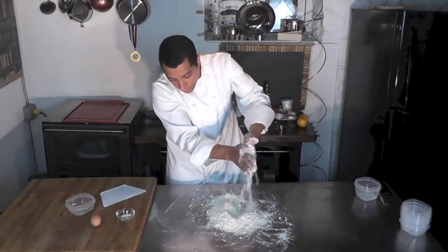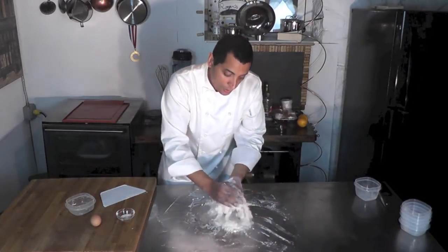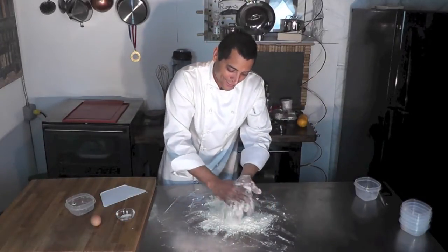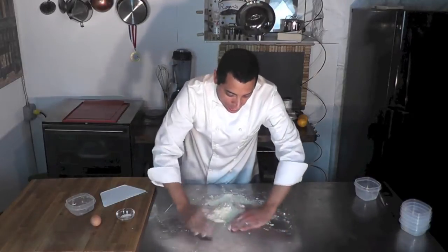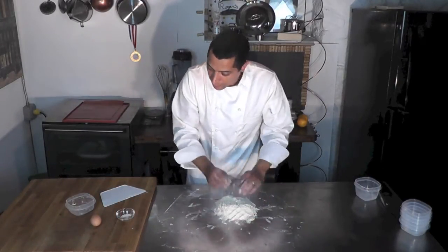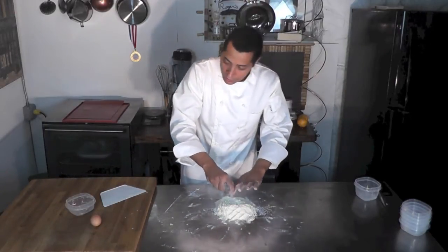Look at that beautiful consistency — it's like I'm walking on the sand on a beach right now. Okay, so that's ready. I'm going to add my salt and sugar that I should have had before — I forgot, but I can put it in now, it's okay.